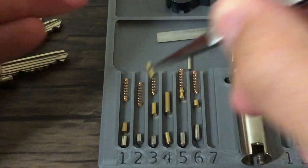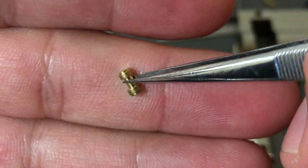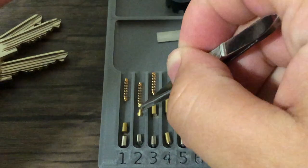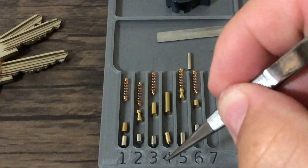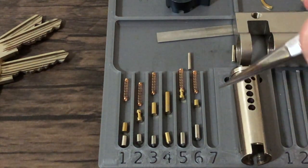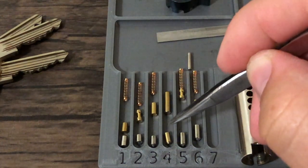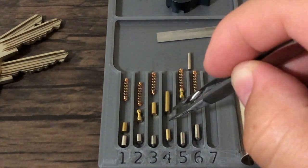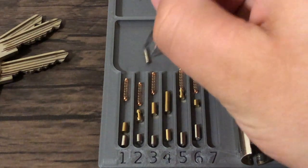On pins one, two, and five, we have these barbell or dumbbell-looking spools. Then the springs — we have springs on all the chambers except for four, and that's because this is intended to be picked Euro style. The key will pull this key pin out of the chamber so it'll sit down low in the Bible and pull it out into the plug so you can rotate.